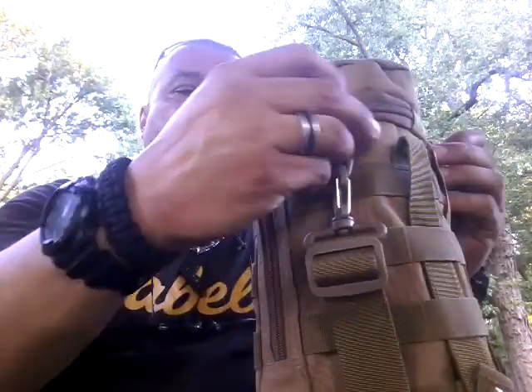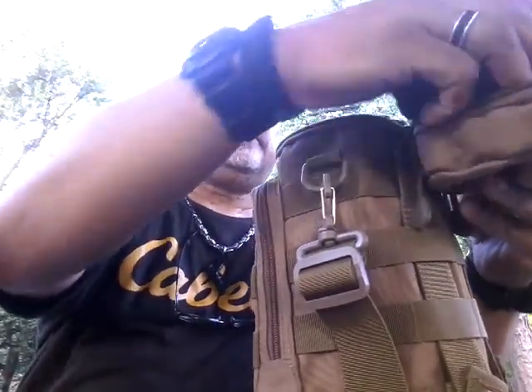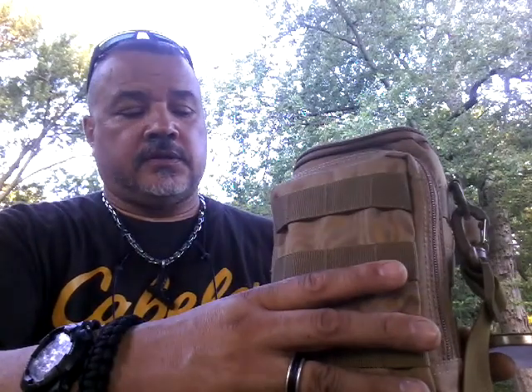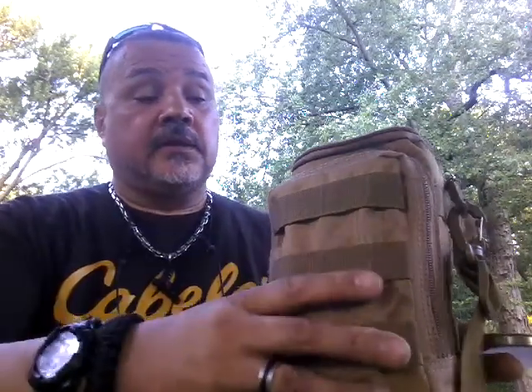Without further ado, I'm going to open up the bag and take a look at the contents. I've already started to put some upgrades on it. Because of the MOLLE strapping all over it, you can add other MOLLE-compatible bags to it and extend the usability of the bag. The bag itself is very well constructed — Cordura material.